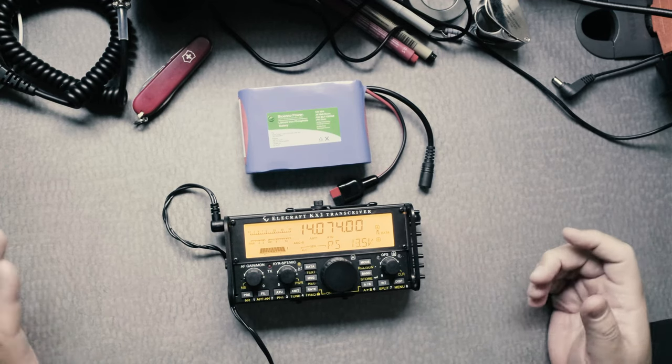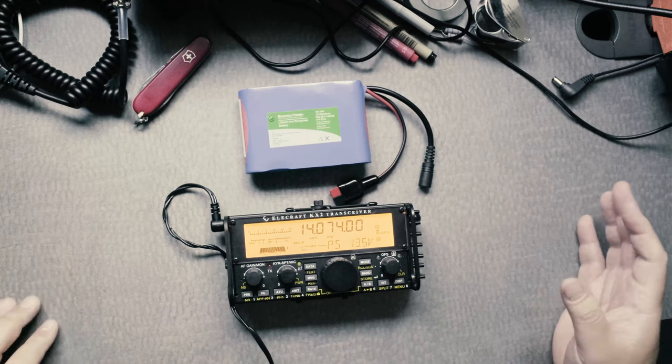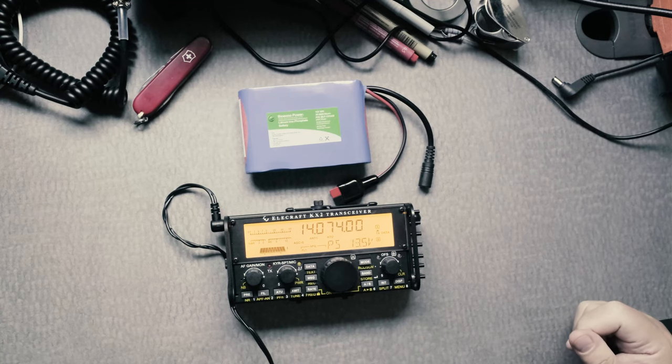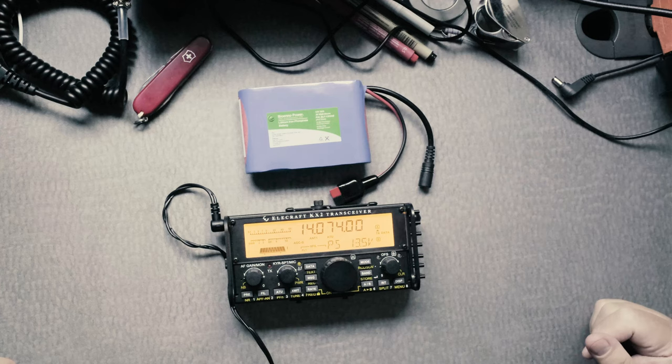So I hope this provides you with some examples of the different battery options. If you have any questions, please ask. I hope you are well. Please consider subscribing and I'll see you later.